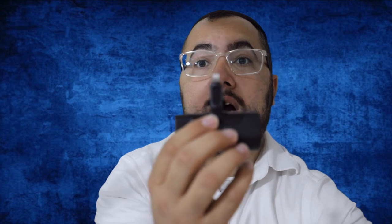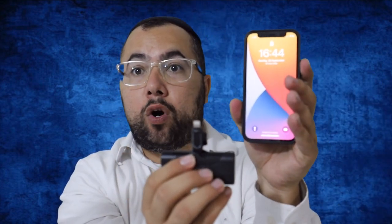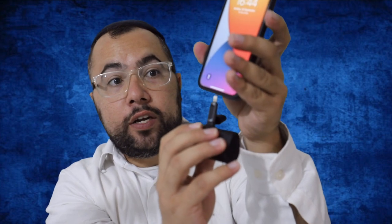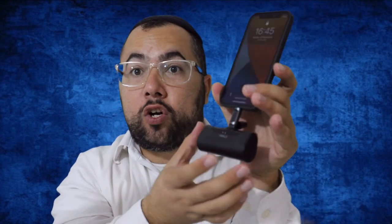Over here I have the iPhone 12 Mini Pro. Soon I'm going to have the 13 Pro and the 13 Mini here in the office. This is what you do: plug it in, click the button on the side, and it will start charging. Okay, it starts charging. I recommend this — it's portable, comfortable, and you can still keep going without feeling heavy.